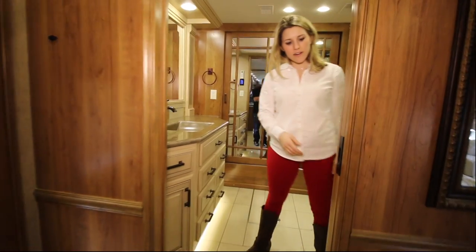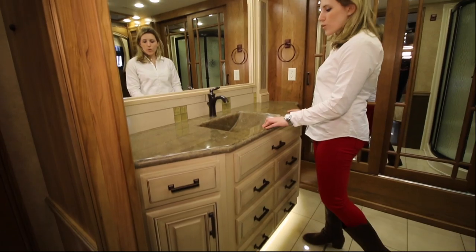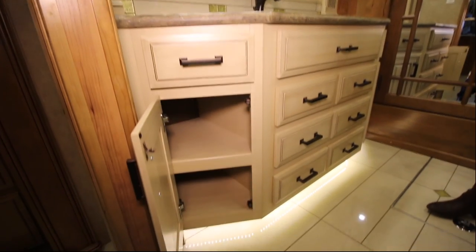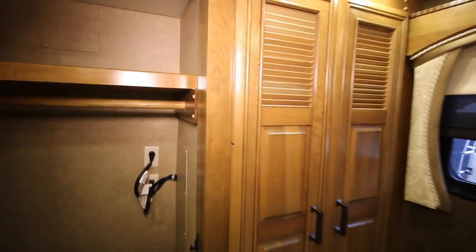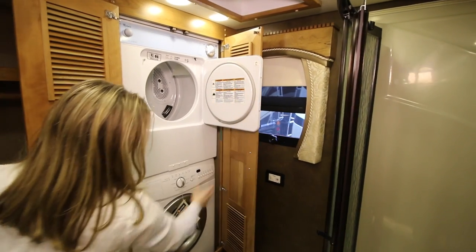Coming into the bathroom, this is also a pocket door — push it down and pull it closed. There's a nice big full-length mirror on the back side. You have a granite sink top with little pull-out cabinets for storage, and six drawers. There's a really big closet space with a rod where you can hang all your clothes — it goes all the way across with just a small divider. Next to the closet is your Whirlpool washer and dryer, a decent size to get a good laundry load going.